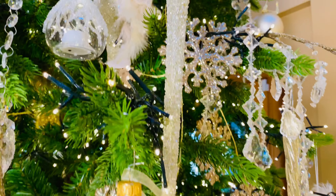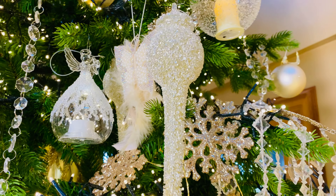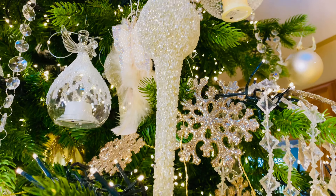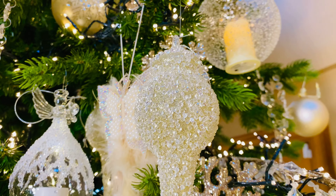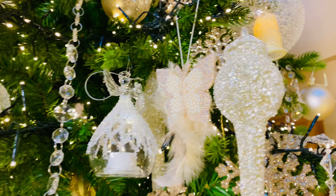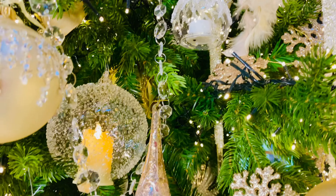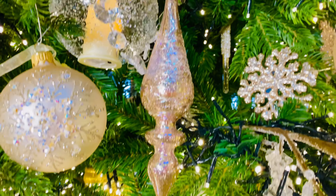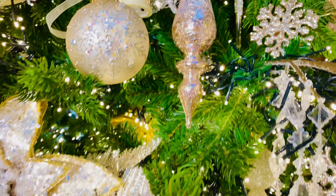One of the things that really makes this tree are these large finials. These are all beaded and they're going to come in a set of four, two different shapes. Look how beautiful they are with all that texture. You also have the iridescent glass ornaments, and these are going to be three different shapes — aren't they gorgeous? Just that soft, beautiful iridescent glass.